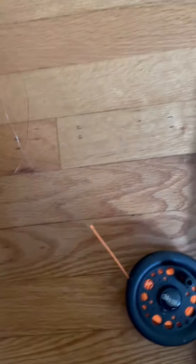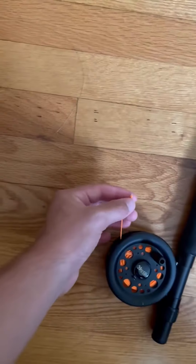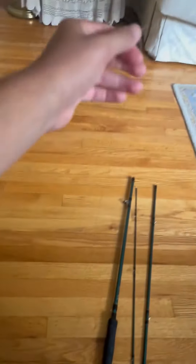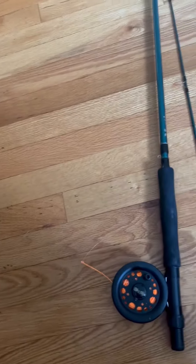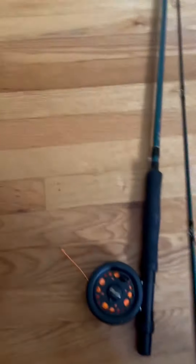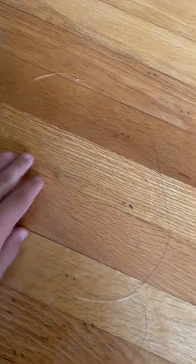They have this six-weight line which is pre-tied to the leader right here — a nice solid knot — and you can put whatever fishing lure you want on the end of this. It gets thinner as you move on, so this is the thickest part of the monofilament and then it gets thinner as you go to the very end.